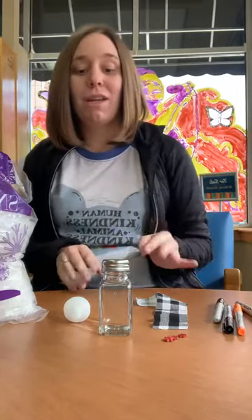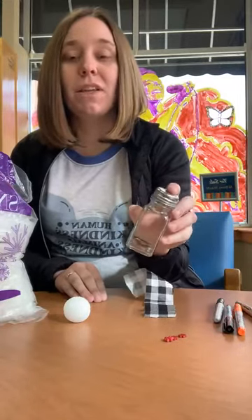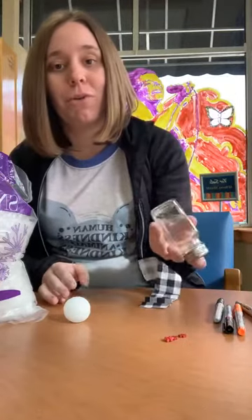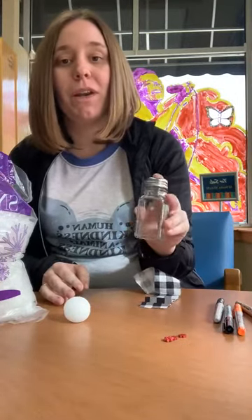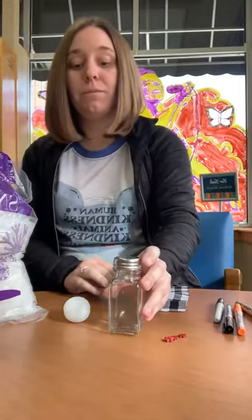We're gonna make a salt — or it's like a salt or pepper shaker — snowman. This can be used as a decoration at home or anywhere. Even though we don't have any snow right now, we're gonna bring a snowman inside the home. You can go get a salt and pepper shaker — I got two of these for like a dollar ninety-seven at Walmart, or you can go to the Dollar Tree or the dollar store.